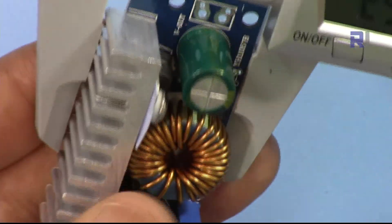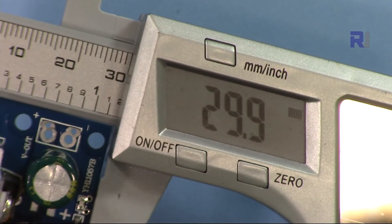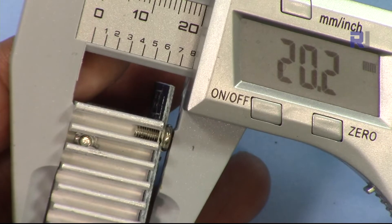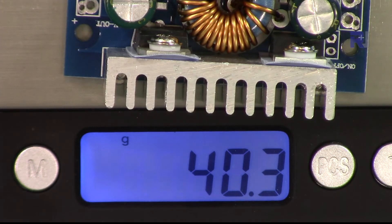The length of the module is 60.2 millimeters, the width is 30 millimeters, the depth is 20.2 millimeters, and it weighs 40 grams.